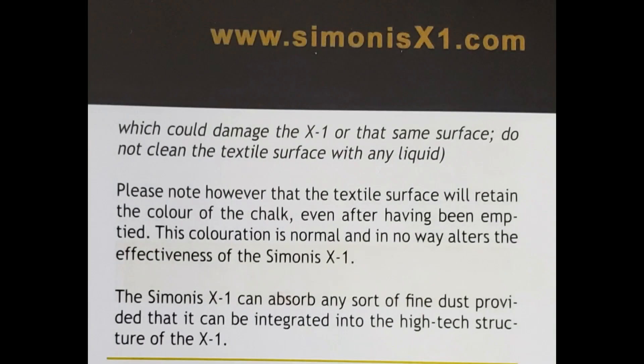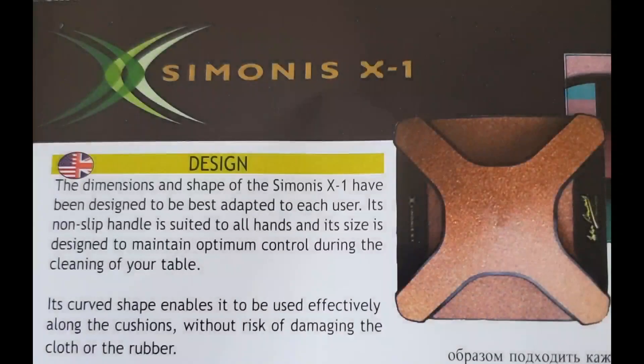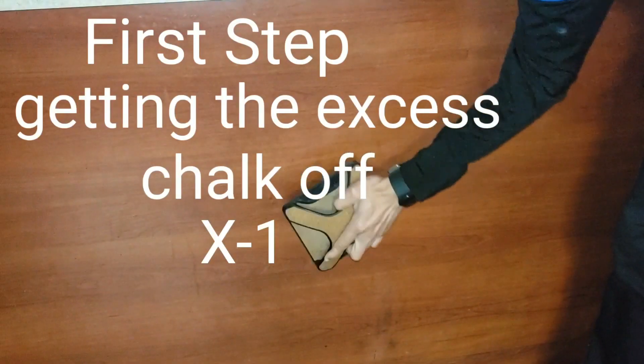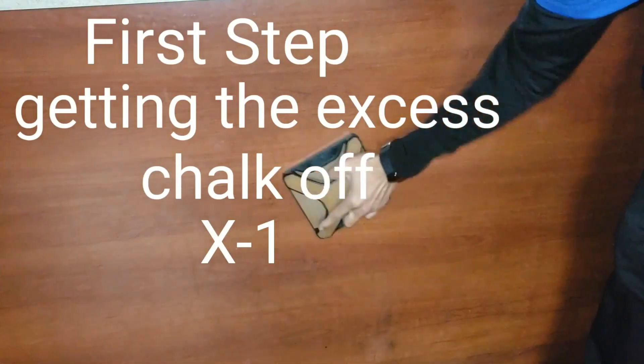There are actually two ways of cleaning it — you go back and forth or around in circles. This is how I normally get the chalk off: just knock it against a flat surface, a table, or something to get the dust off, then wipe the surface clean.